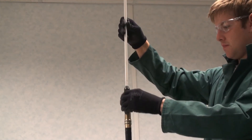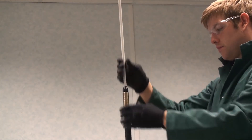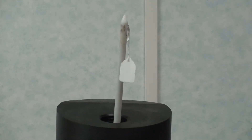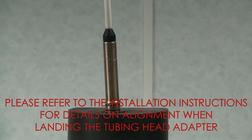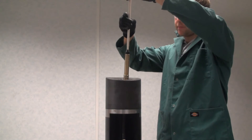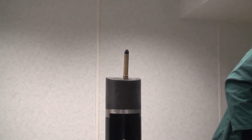Refit the upper transit covers and insert a plastic guide rod into each of the connectors. Slightly bend the flexible connectors so that the ends of the guide rods can self-locate in the bores of the tubing head adapter as it is lowered. Carefully land the tubing head adapter on top of the well head. Once the tubing head adapter has been fully secured, remove the guide rods but leave the upper transit caps in place to protect the contact pins.